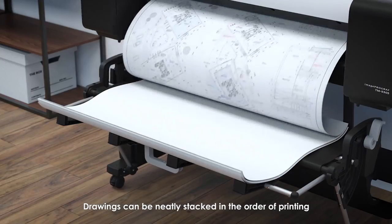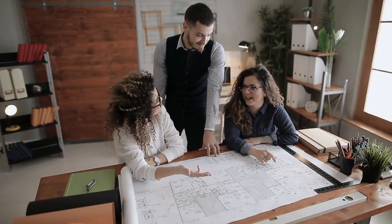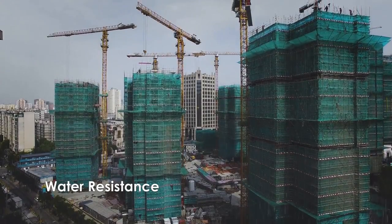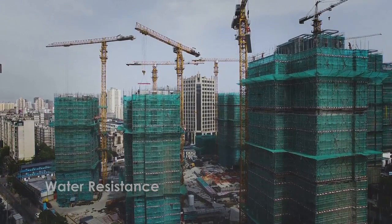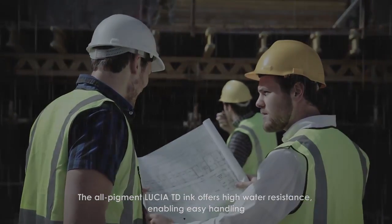Drawings can be neatly stacked in the order of printing, enabling immediate checking of drawings without resorting. The all-pigment Lucia TD ink also offers high water resistance, enabling easy handling.